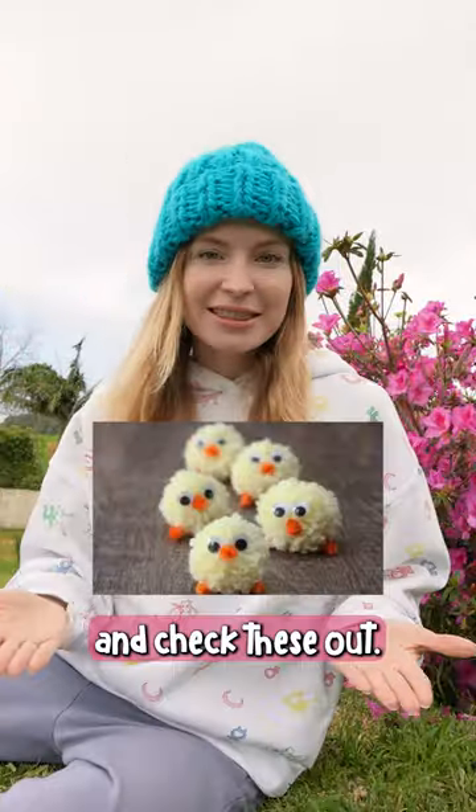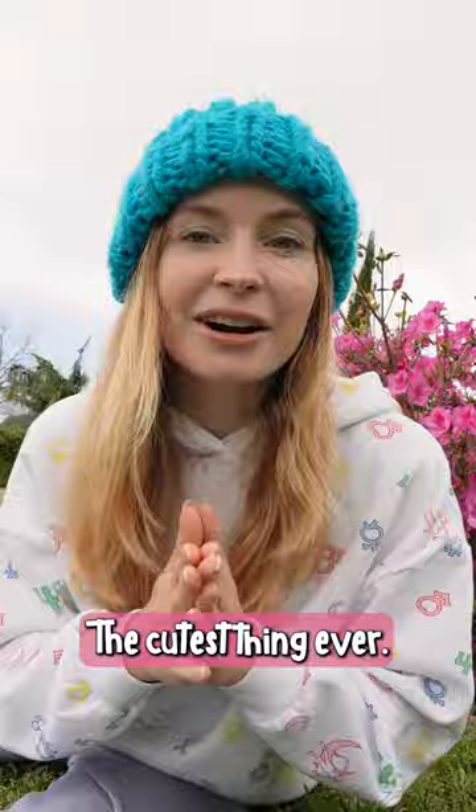Stop what you're doing and check this out. Pom-pom Easter cheeks, the cutest thing ever. Of course, I need to test them out.